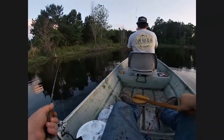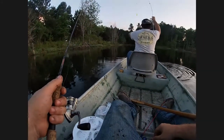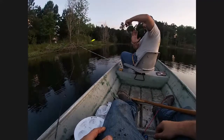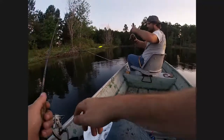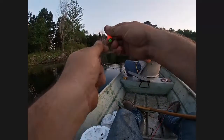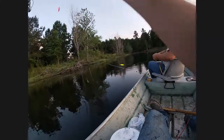It's a big old brim — look at the size of that brim right there y'all! Now that's what we're trying to catch. Son of a gun, that is a behemoth of a brim. That's what we're trying to catch y'all — ain't trying to catch these little babies, we're trying to catch some monsters. Yes it is — it's a monster, it's a super monster brim!